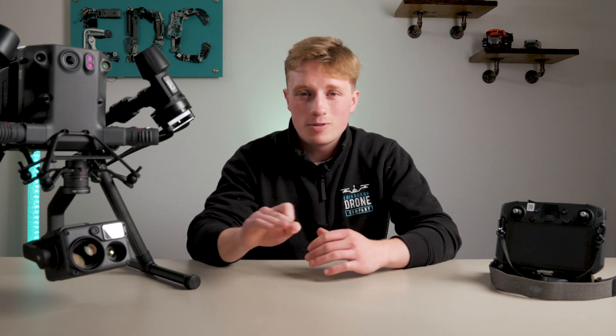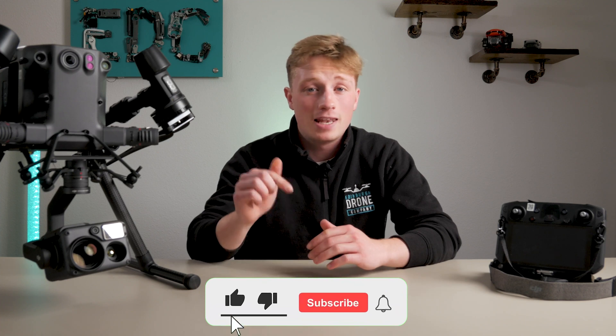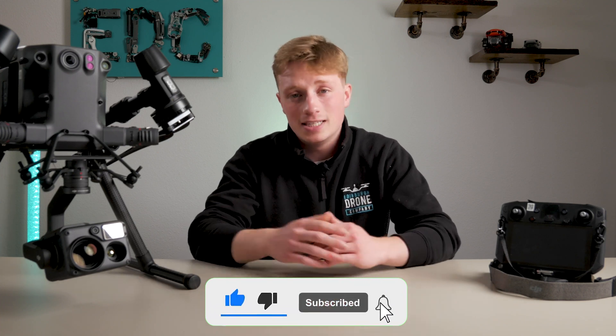In this video we are going to scrape the surface and show you what this deadly combo can achieve, so hit that like and subscribe button as we get into this video.